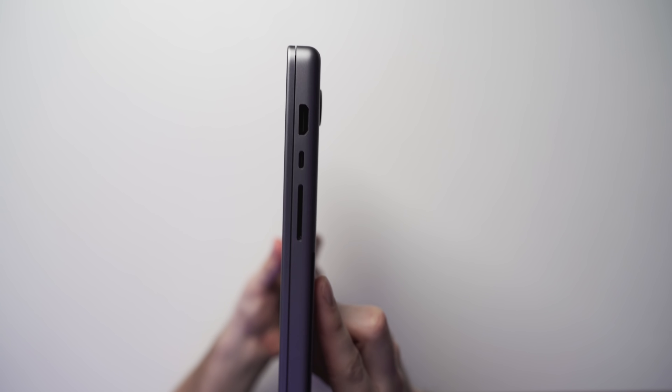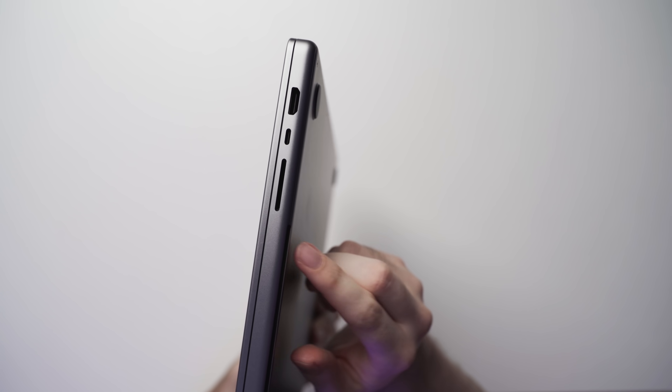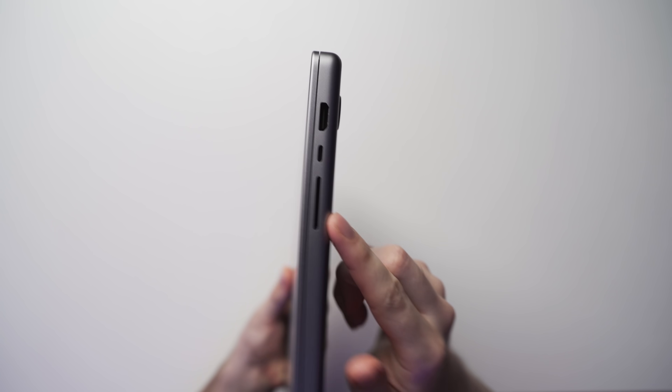As you can see on the sides, we have all of the ports, including the new updated MagSafe, obviously two USB-C, and a headphone jack. And on the other side, we have that HDMI port, another USB-C which is also Thunderbolt, and the SD card slot.